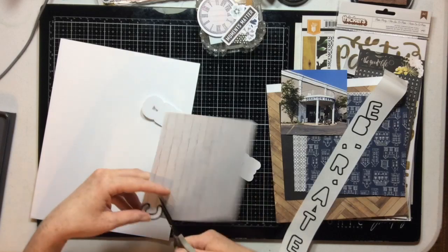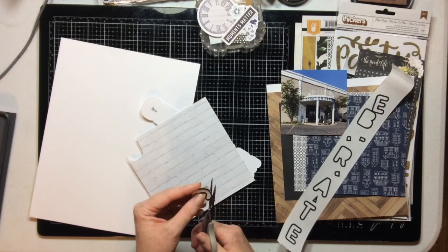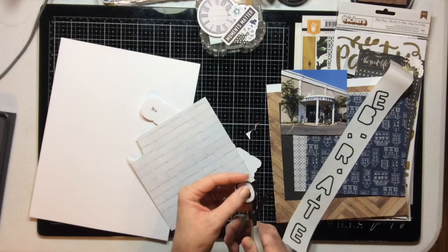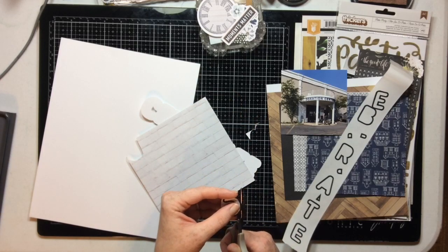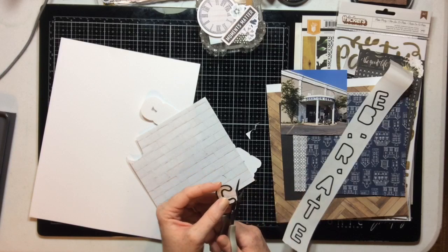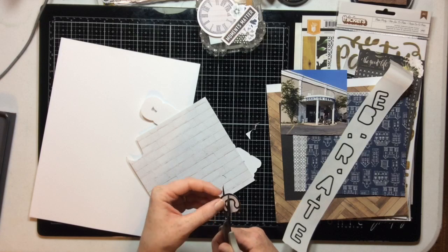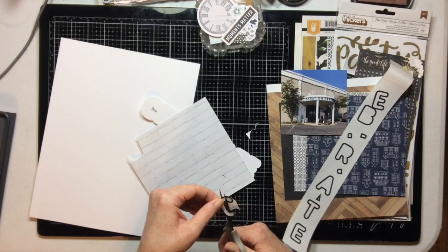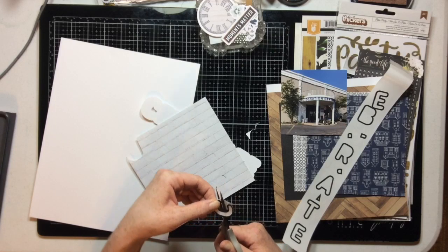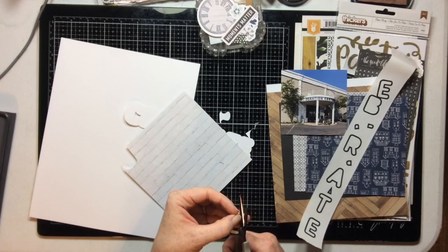I went ahead and cut on my Silhouette both the word 'celebrate' and then did an offset. Now I am backing the letters in the cut files with paper — primarily from the Fancy Pants Magnolia Moments collection, which is an add-on item I received in my Click Kit. The rest of the products are mostly from the traveler's notebook from September's Click Kit.